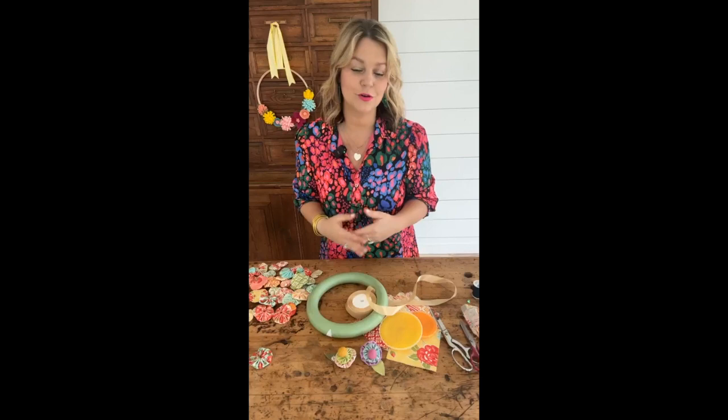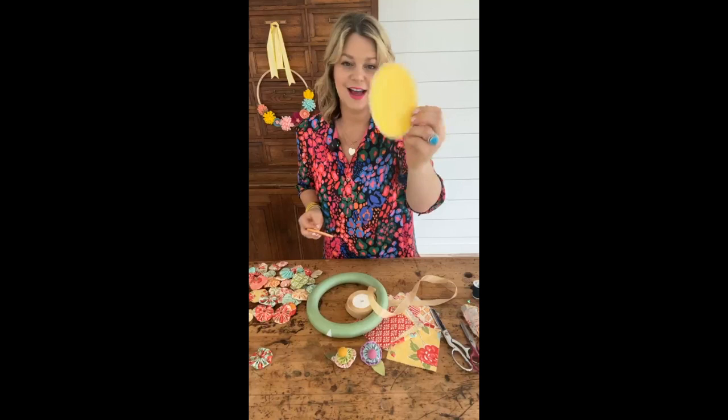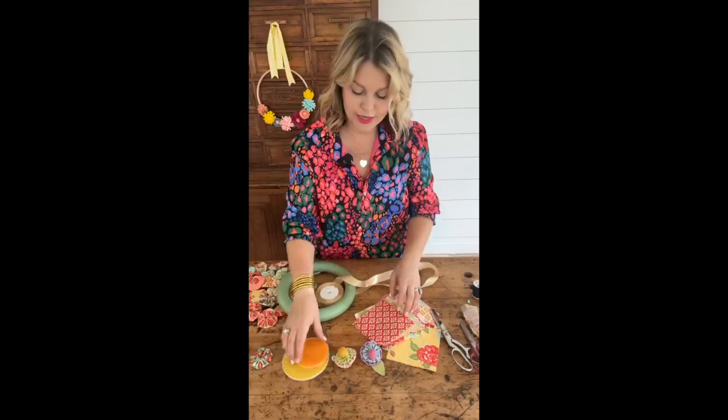When I originally posted this blog post, a lot of you told me that you use bottle caps to make yo-yos, which I think is really cool. But I fell in love with these quick yo-yo makers from Clover. They make it so simple and so much fun. That is the first thing you're going to need for today's project.